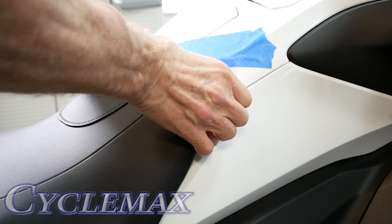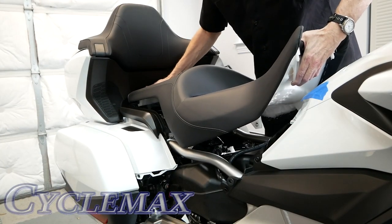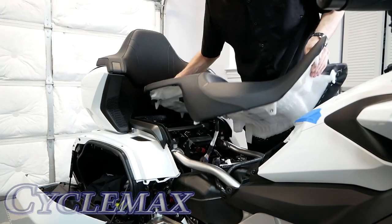Pull up firmly on both sides at the same time, then begin working the seat forward and up, making sure that the connector is free.